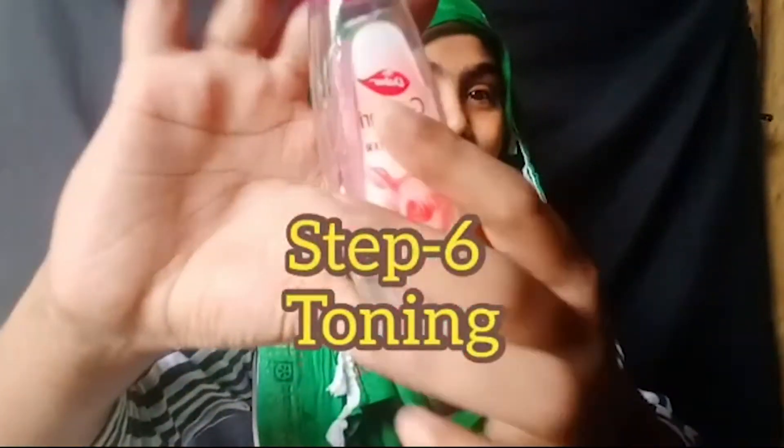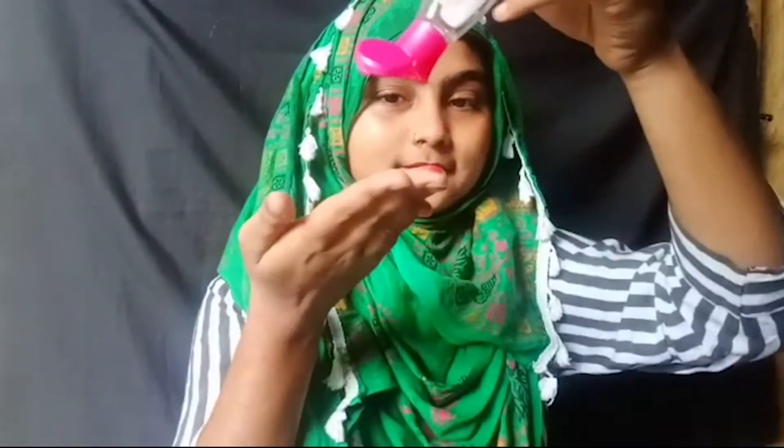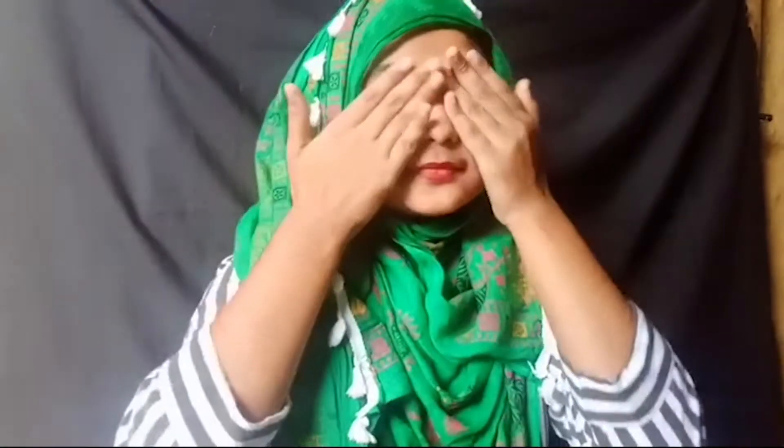After 15 minutes, wash it off. After washing you can see how glowing the face looks. Step 6 is toning. We will do toning with a toner — I use a face mist and also rose water. Toner balances your skin's pH level and makes your skin very refreshing.